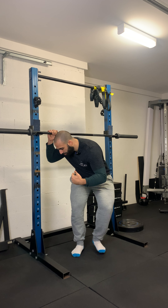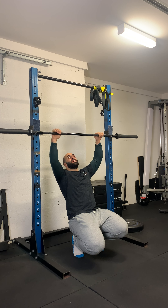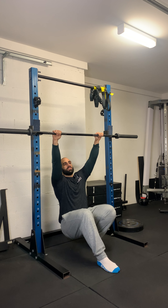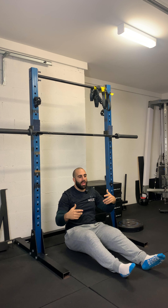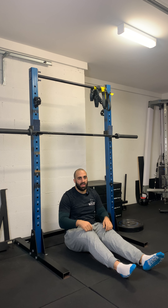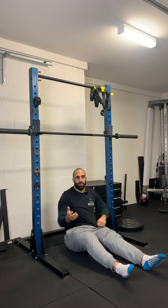This is a regression of a pull up because we've got our legs on the floor to give us assistance. That way, they're not acting as dead weight and increasing the intensity of the exercise, like what a normal pull up would be.